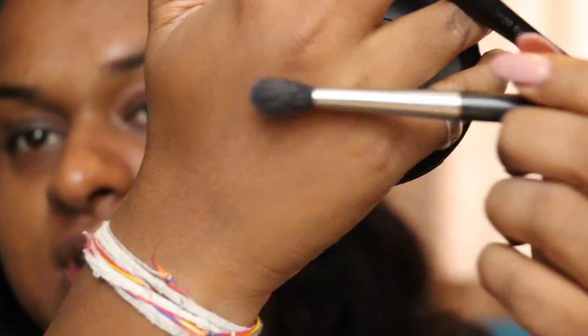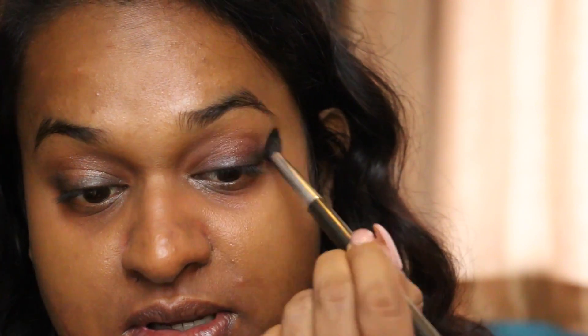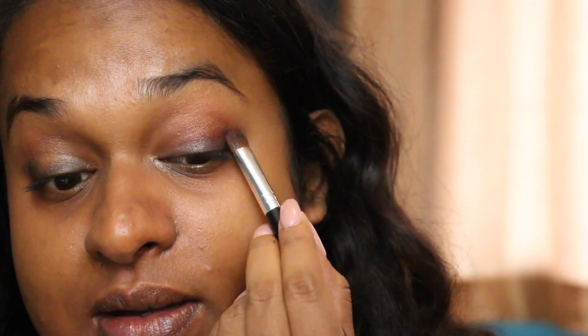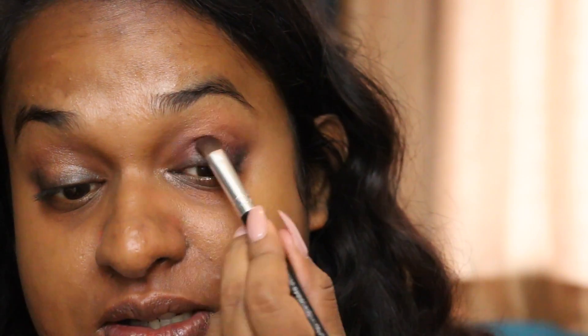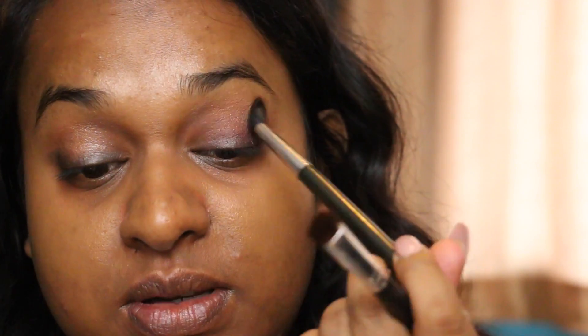I think I like this. I'm gonna take a clean, fluffy brush — this is the MAC 224 — I'm just gonna blend it upwards. Let's build it up. Same shade, a little bit more. I'm starting off over that black line I just smudged out and just a remainder a bit higher, then blend with a clean brush. So I'm gonna put the same on the other eye.